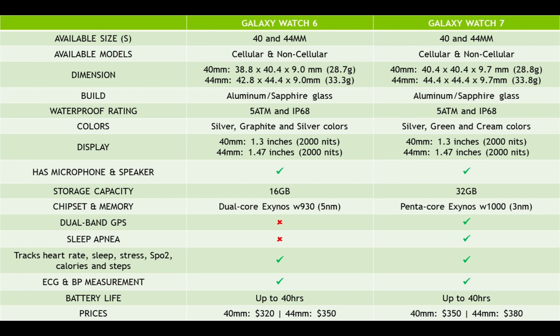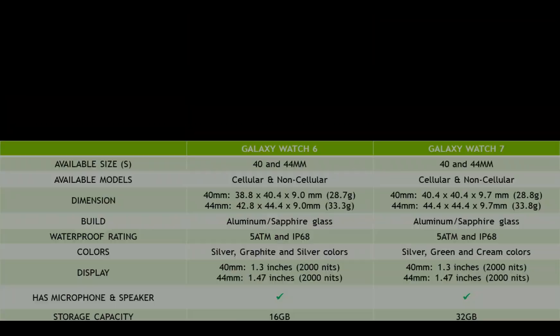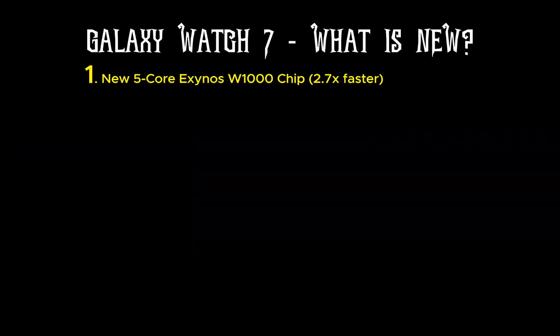The biggest change for me is the improved processor. The Watch 6 is powered by a 5-nanometer Exynos W930 chip, which is no doubt astounding. However, with the 3-nanometer Exynos W1000 chip in the Watch 7, Samsung claims the Watch 7 will launch apps 2.7 times faster than the Watch 6.